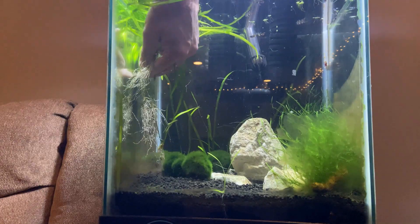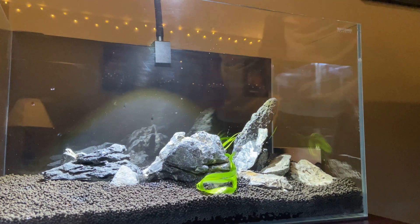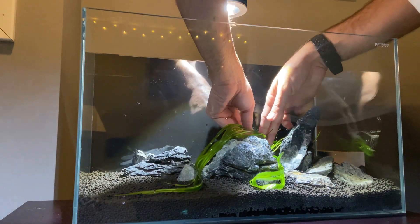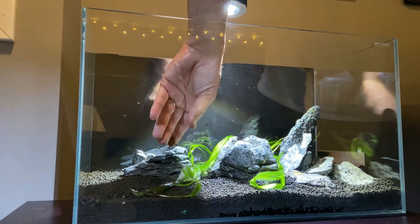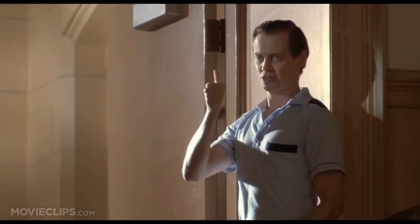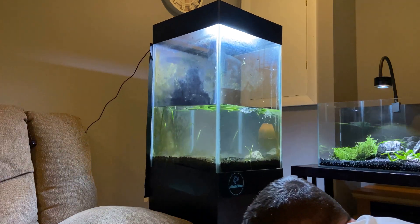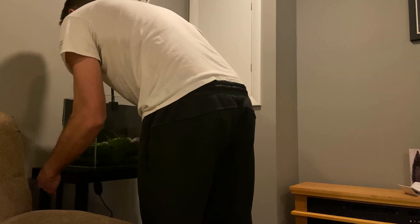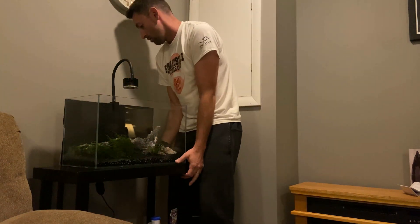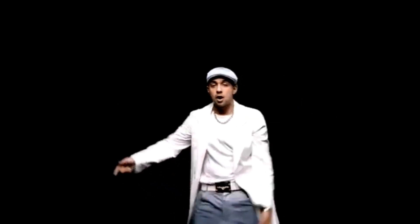I brought over the five longest vallisneria plants from the old tank to get that look of the plants reaching across the tank. For lighting I went with the Asta 20 freshwater light. I'll leave the links to all my equipment in the description below.